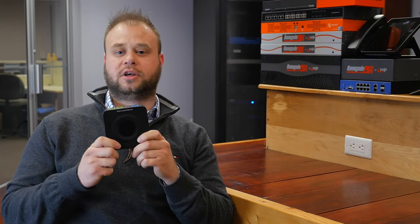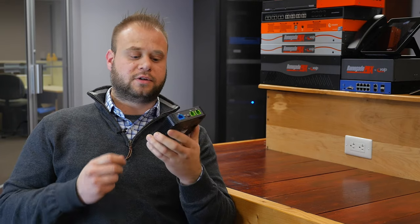A couple of the features to talk about with the HT802: it is web configurable through a web interface on its IP address. You can also auto-provision this with Grandstream's UCM phone system. Additionally, it supports T38 faxing, two SIP profiles to go with your two ports, and it supports three-way conferencing.